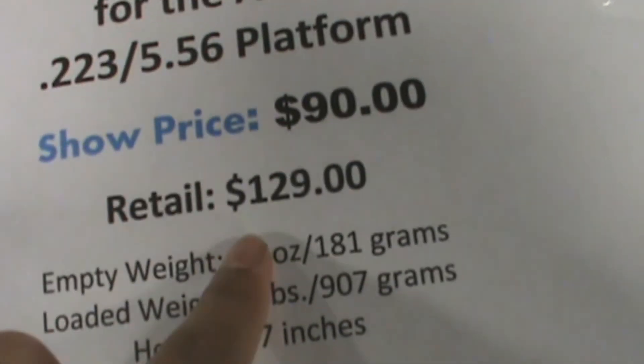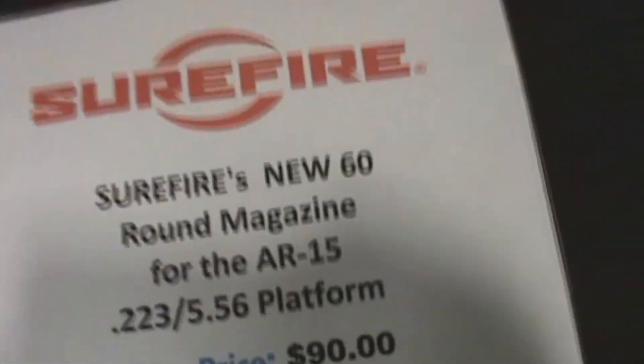The retail price is $130. The gun show price is $90.